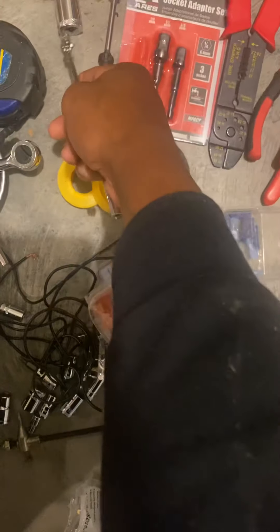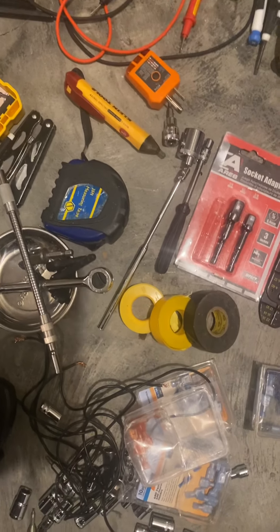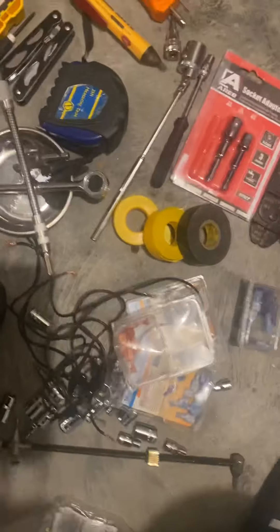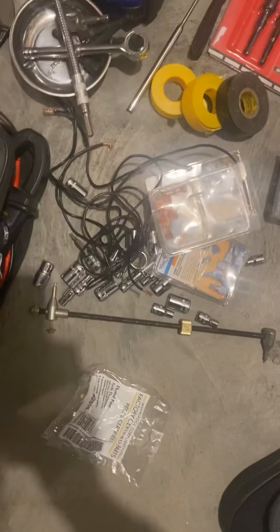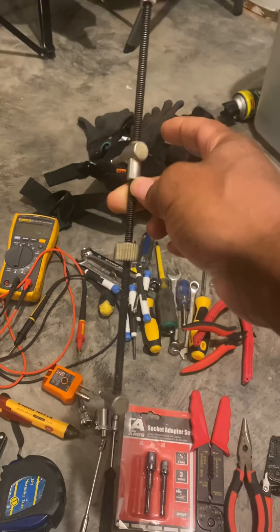Got a socket tester, voltage tester, a little multi-tool, amp clamp tester, different leads, a temperature testing lead, and different sockets. Definitely something you need when messing with those front loaders.